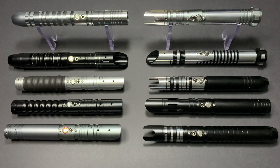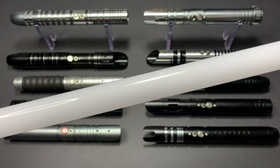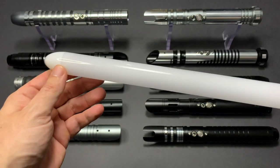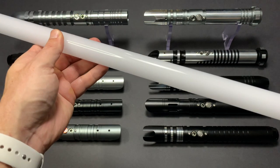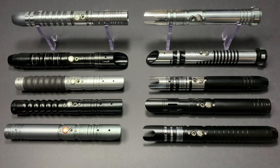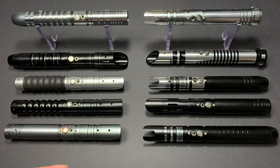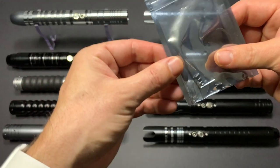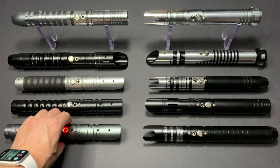What you get when you receive your saber is a very durable polycarbonate blade that ensures even light diffusion, specifically designed for dueling. In addition to that, you will get a charger for the in-hilt 18650 battery and an allen key with some set screws to attach the blade to the hilt.